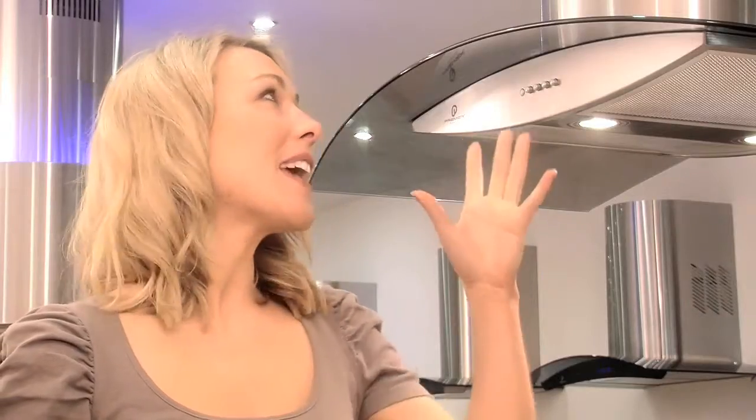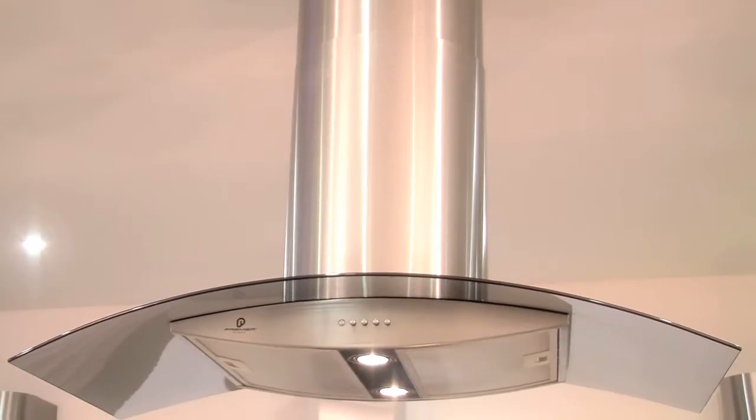The stainless steel chimney is designed to be telescopic, so it'll fit perfectly into your kitchen. All you need to decide is how wide you want your hood to be.